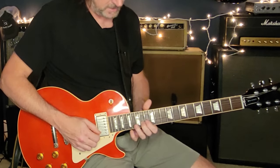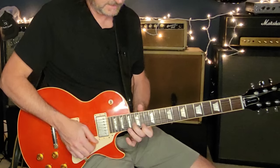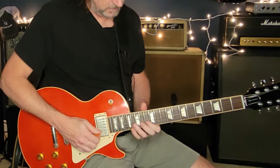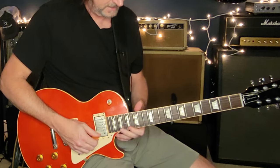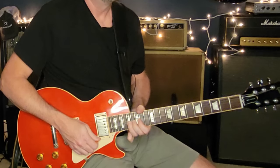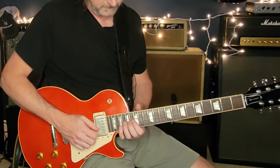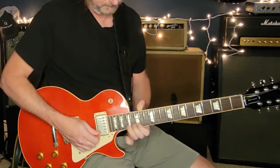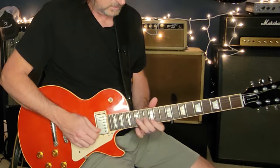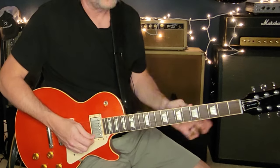We're sliding up here to thirteen and twelve on your third and second strings, then sliding up again on your second and first strings to sixteen and fourteen. It's sort of like we're building a B chord because that's the chord being held. To close that out, you're sliding up to sixteen-fourteen, then sixteen on the first string, then seventeen on the first string and bending up to nineteen. You could also do an alternate version all in one position. And here's where it breaks off and we're going to go into our harmony section.